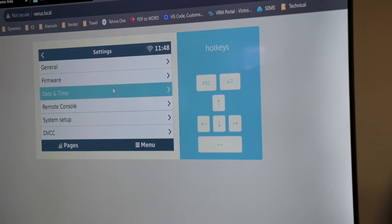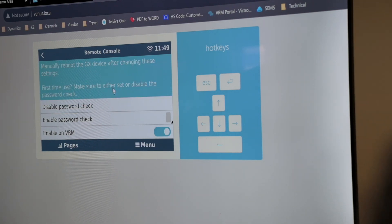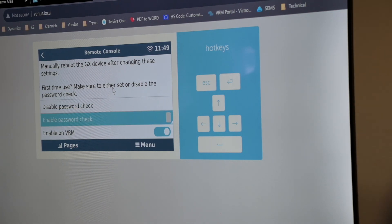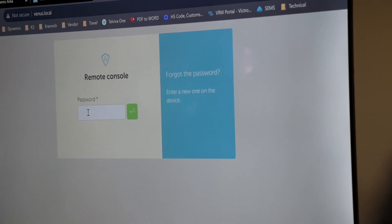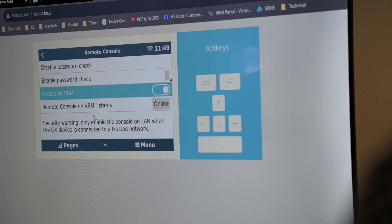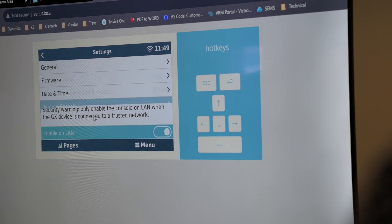It's important to make sure that you set the time zone in South Africa, otherwise all your data is going to be off by two hours. On the remote console, initially you have to disable the password check if you don't want any password to access the remote console via VRM or your local network. Or you can enable a password which will require a password every time you log in. Make sure it's enabled on VRM — that gives you the capability to access it remotely via the internet.